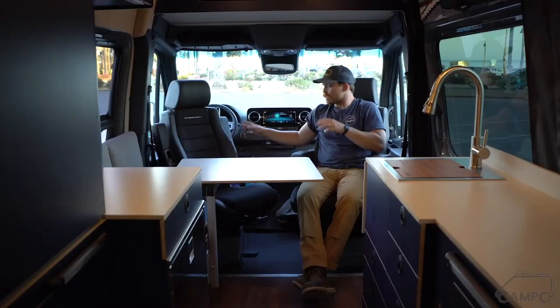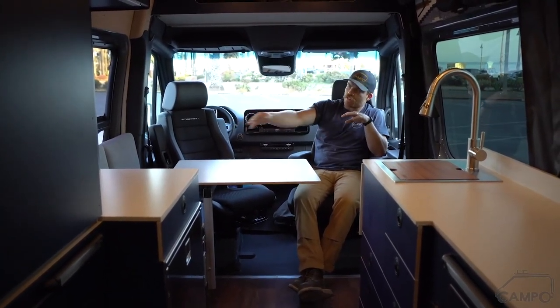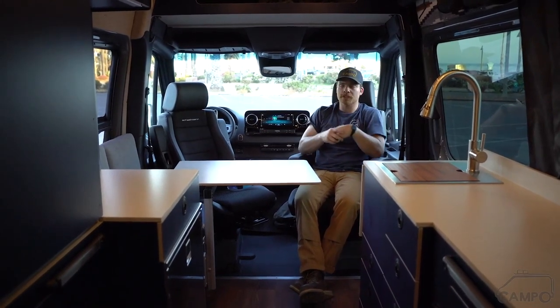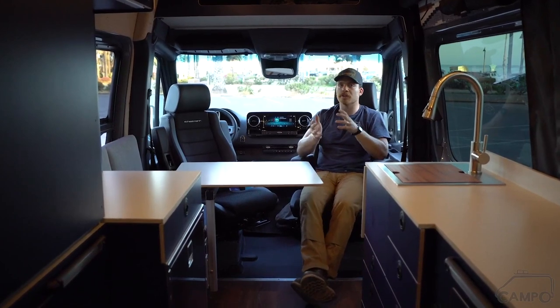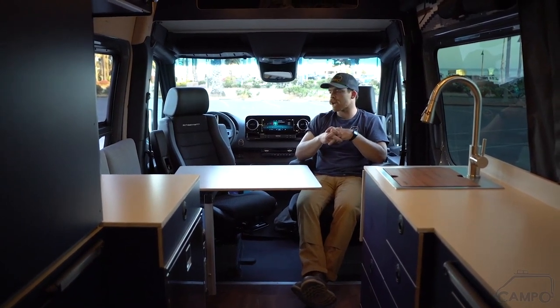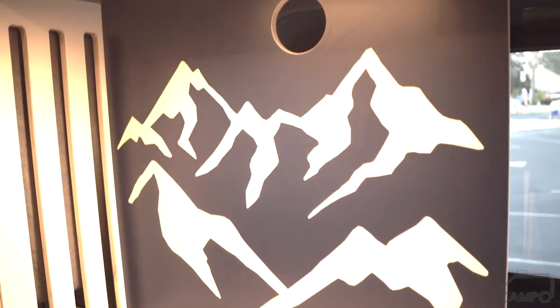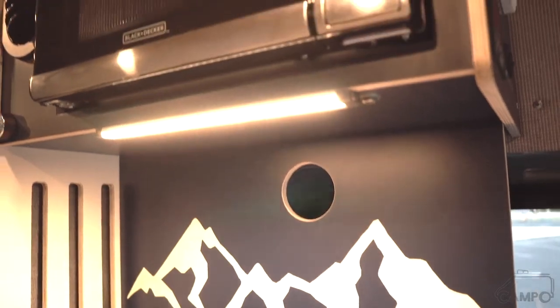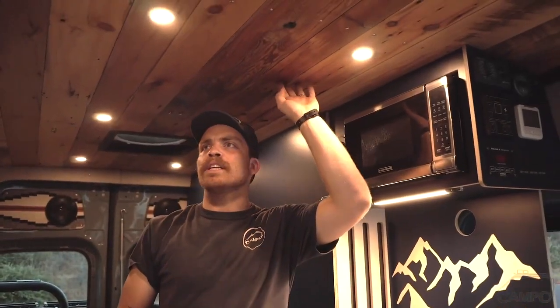Tons of different movement, tons of different support — really comfy. Over here we've got the convertible bench; it goes into a double seat right now, looking out. It's awesome to be able to look out at the view if you're pulled up at the beach. A beautiful countertop here with a really cool backsplash — really excited about this. This is an aesthetic choice the client made: they wanted a mountainscape for their backsplash, so we made it happen.